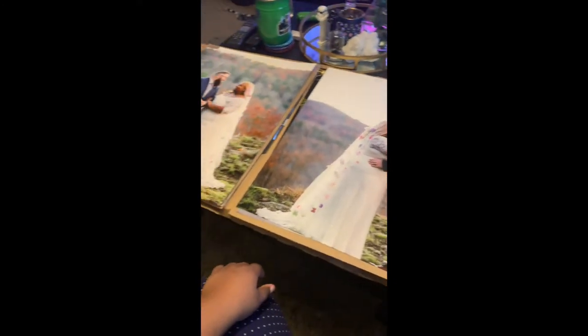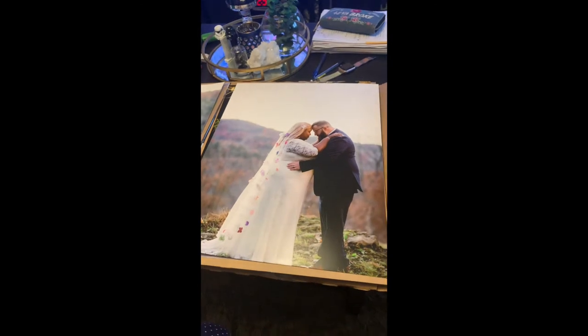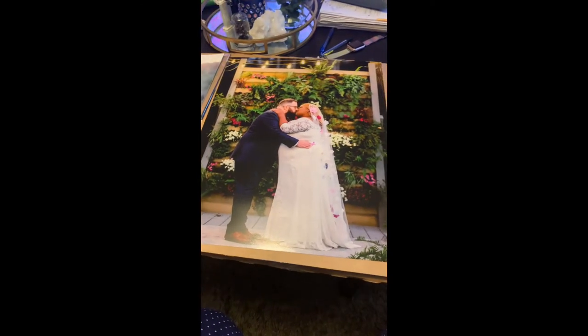I was very happy with the results. These were the professional pictures from my wedding, so I didn't need any color correction or anything, but they do offer different services like that. The price was really good — they have a lot of different discounts throughout the week, so check them out.